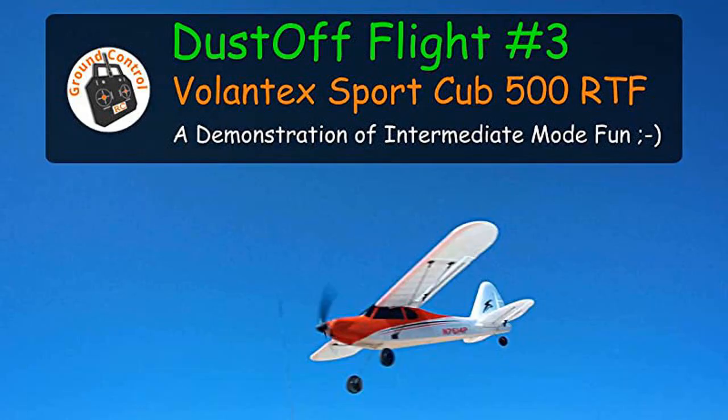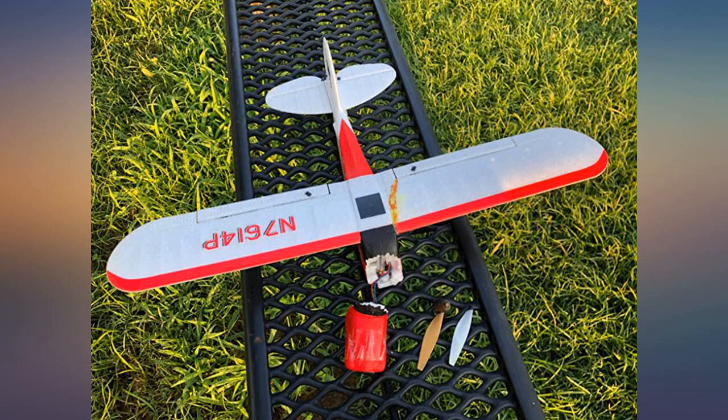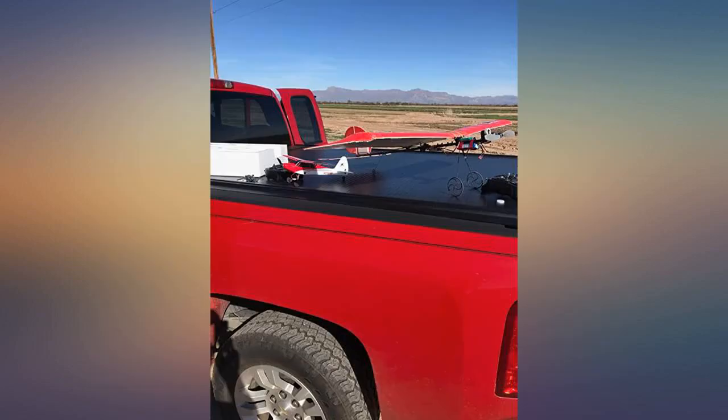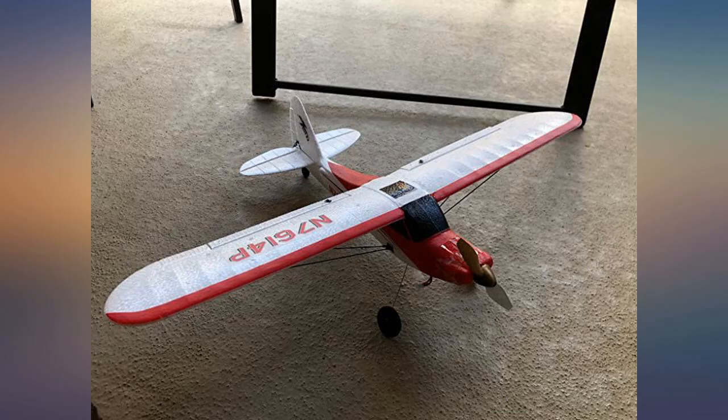This plane is awesome and has tons of power. If you are familiar with flying RC planes, you will love this plane. I flew this all day in seven miles per hour wind gusts and it did great. This plane is very fast and will do acrobatics on a dime.